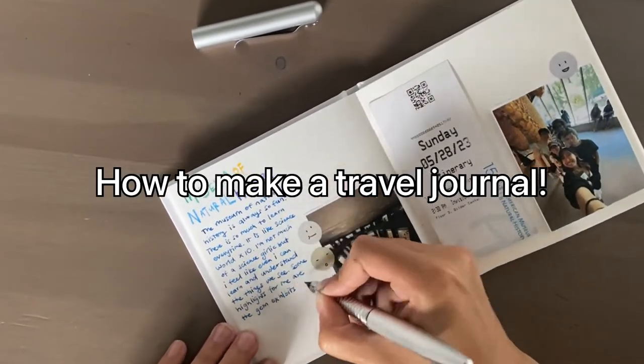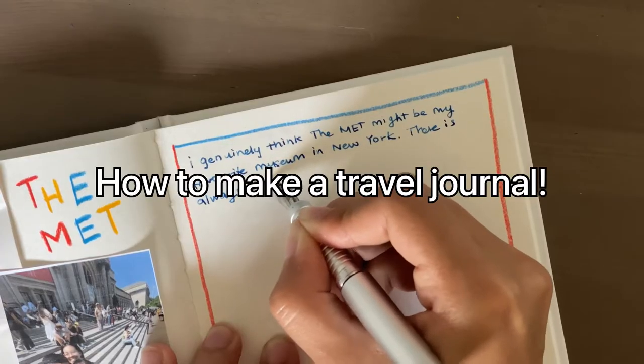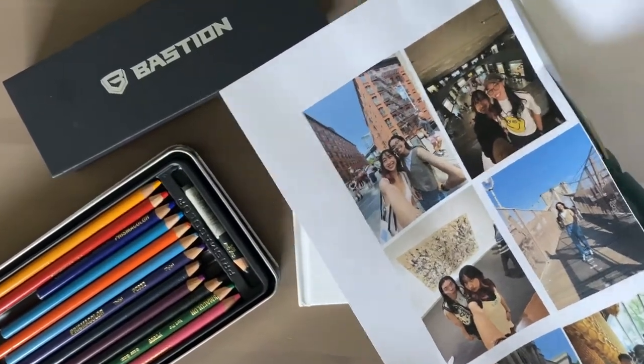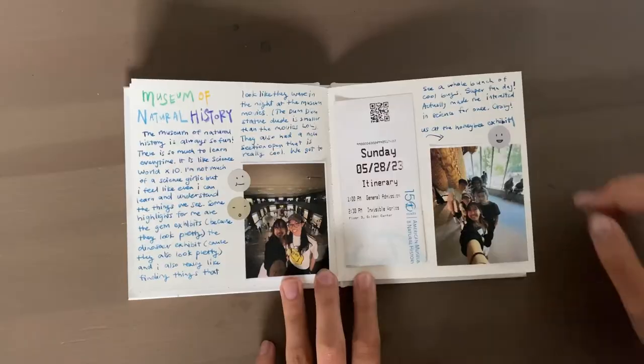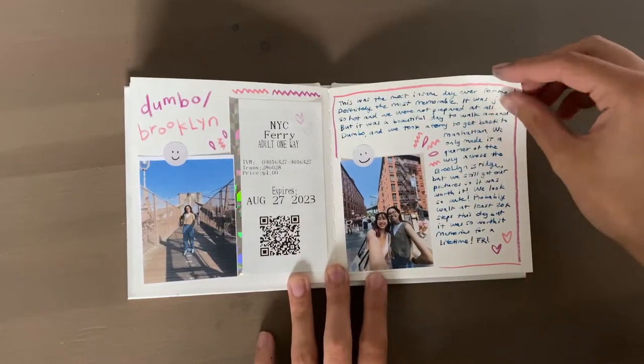Whenever I go on a trip I'm always really focused on capturing memories, and of course this can be really easy in this digital age with your camera or your phone, but sometimes it's nice to have a little journal to have your physical artifacts all in one place. I'm going to show you some easy ways to make a travel journal so that you can have your own physical book to remember your trip.